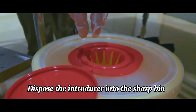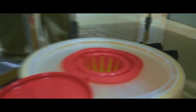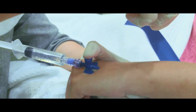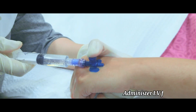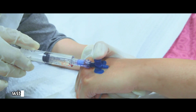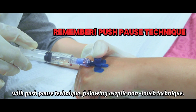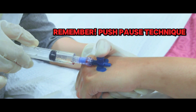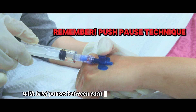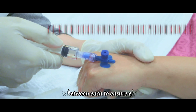Dispose of the introducer into the sharps bin, then attach an extension set or needleless connector. Administer IV flushing using 0.9% normal saline with the push-pause technique, following aseptic non-touch technique. This involves delivering 10 short boluses of 1 ml solution with brief pauses between each to ensure effective flushing.